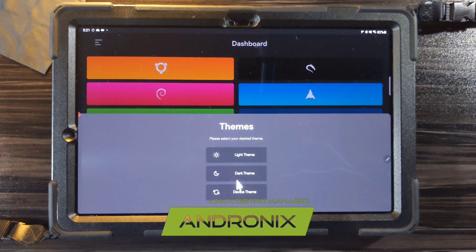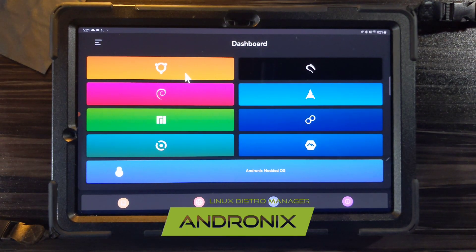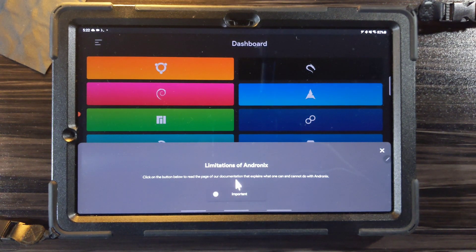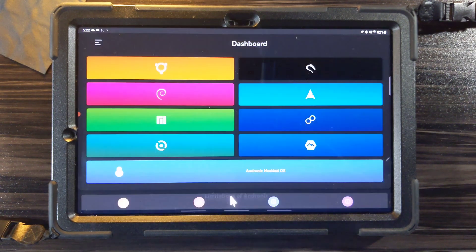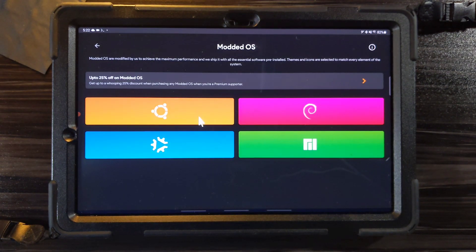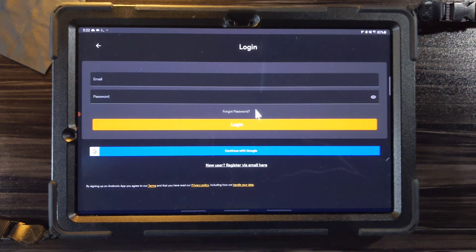Andronix is actually a collection of Linux distros prepared just for Android. They all run within a chroot environment inside of Termux. I recommend the Andronix modded OS's because they have access to better repositories, and that way you can install all the software that I'll be installing. The modded OS's are about a dollar — it's such a small purchase, I totally recommend it.